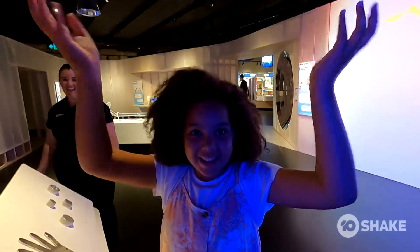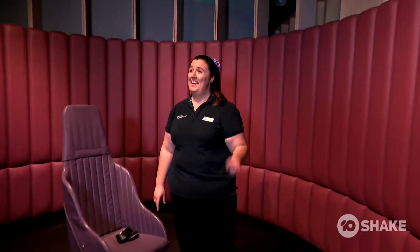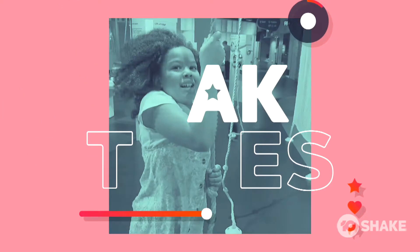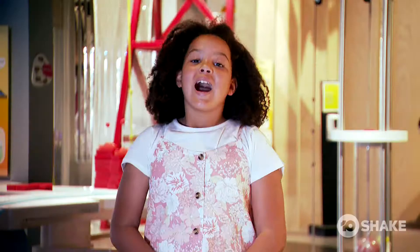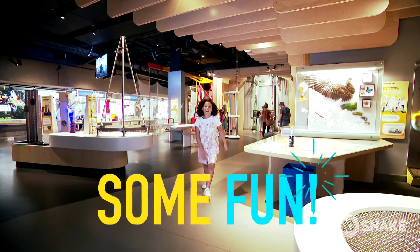That's why we have soft batting! Hi guys, my name is Willa, and today I get to become a scientist at the Queensland Museum. Let's go have some fun.